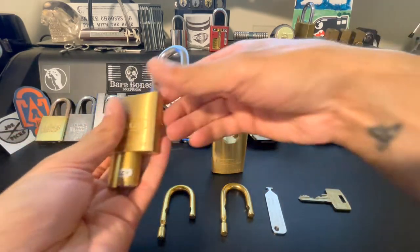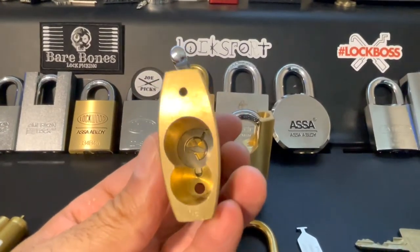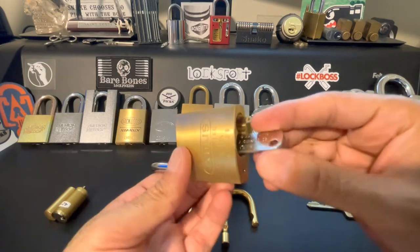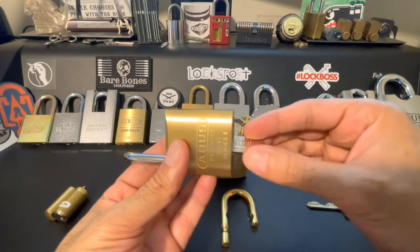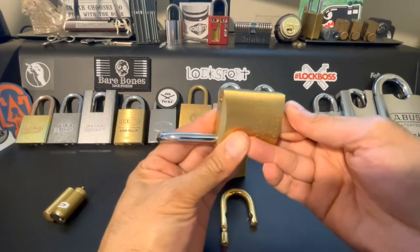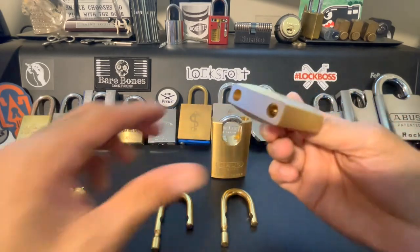Once we have our core out, we can take a quick look down there and see the actuator. So what we want to do is grab our shackle change tool — it slides in there nicely — and we're going to turn it. You can see that it can go clockwise or counterclockwise; we are going to go clockwise, and once we do so you meet some spring tension.